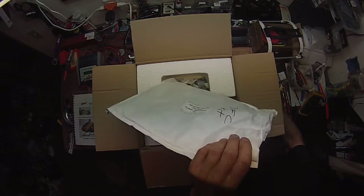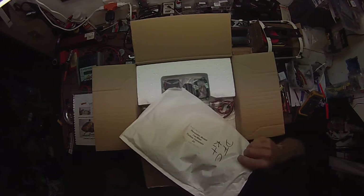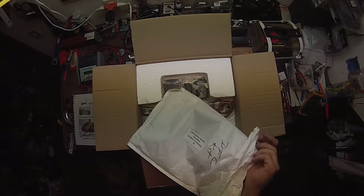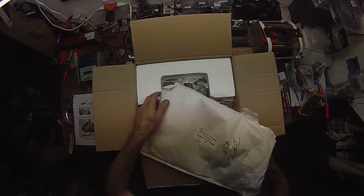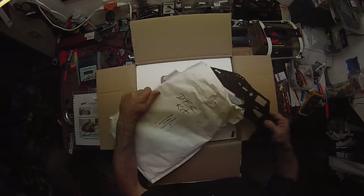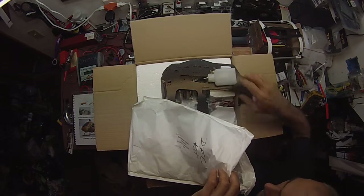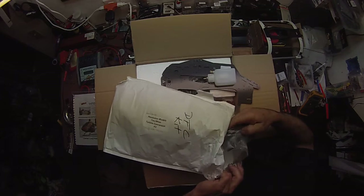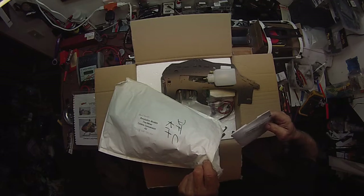We'll open this up and take a look. We've got in here side frames, fuel tank, some frame spacers, aluminum parts, and a CD.